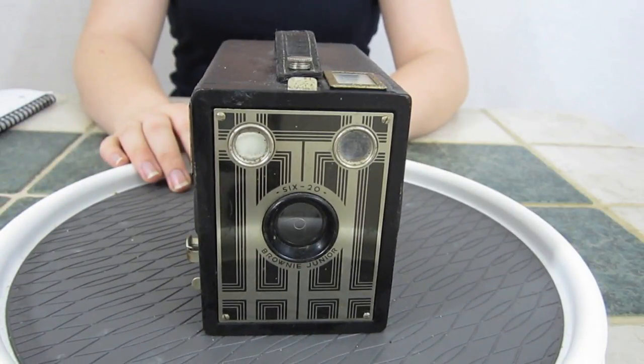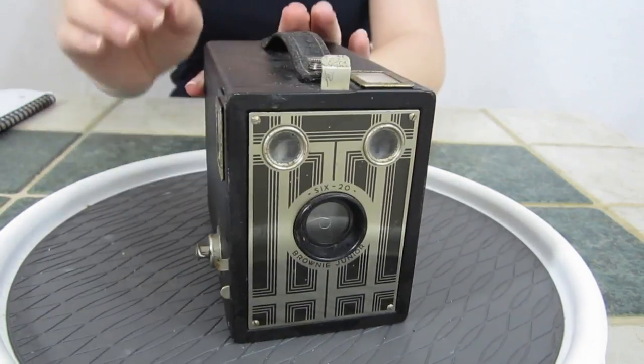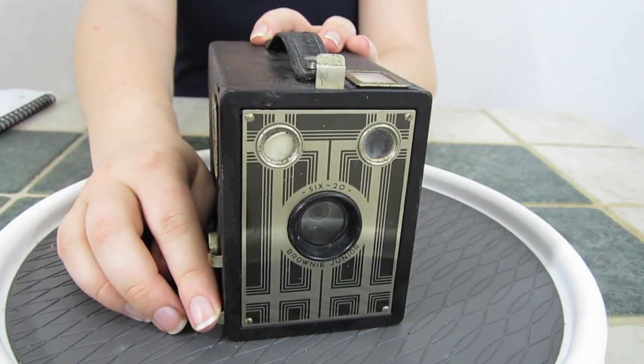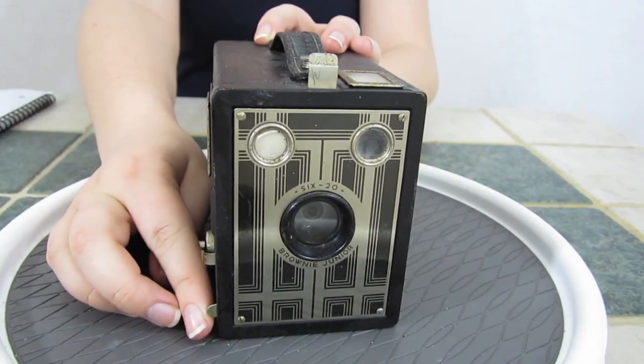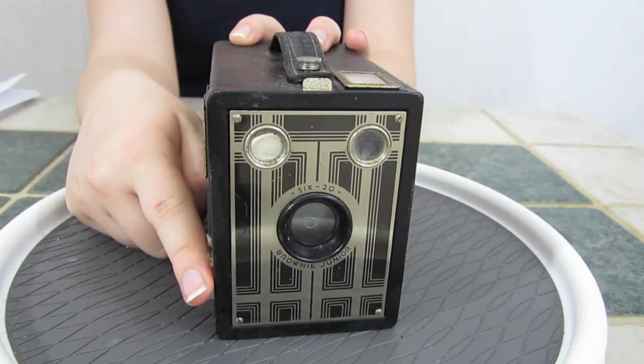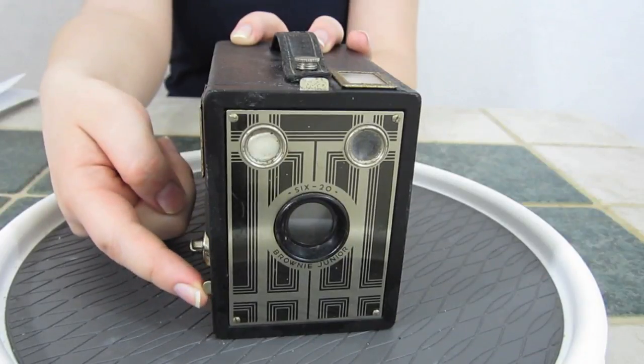For long exposures, like on a cloudy day, leave the tabs pulled out and press the shutter once to leave it open, then press it again to close. Push both tabs in and press the shutter once — it works both up and down for quick shots.